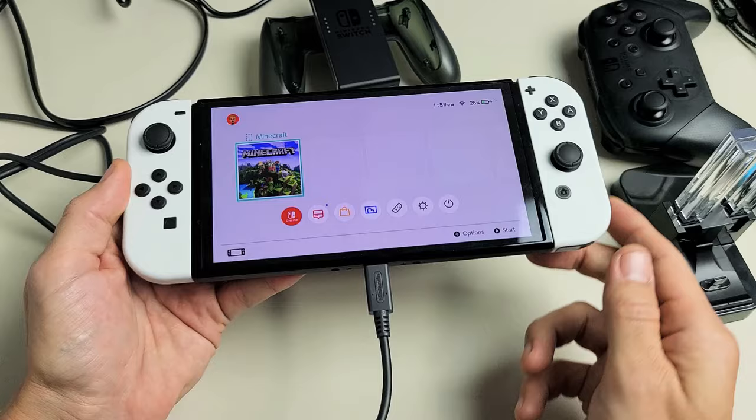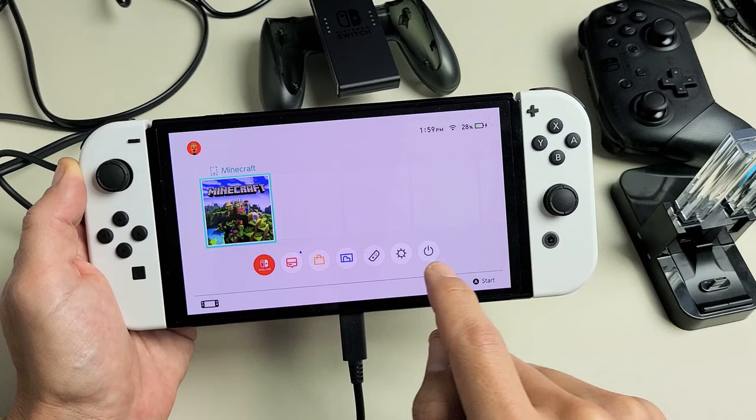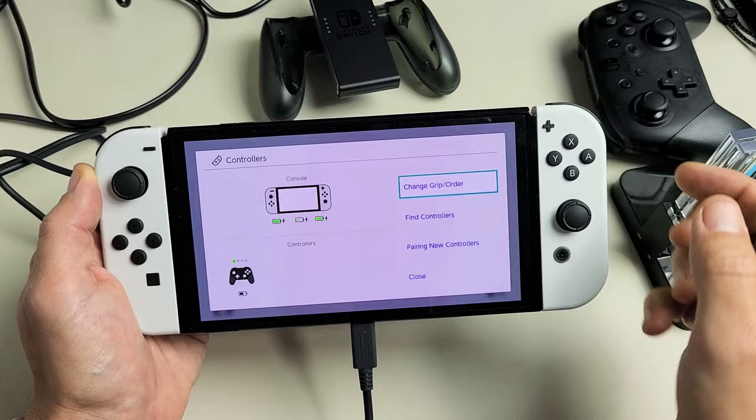Now if you want to see how much battery you have left, on the console you can see up here — 28%. And then if you want to see the Joy-Cons, you've got to tap on the controller here. Go to Controllers, and then you can see the left Joy-Con charging, the console in the middle charging, and the other Joy-Con is charging as well.